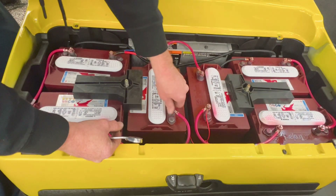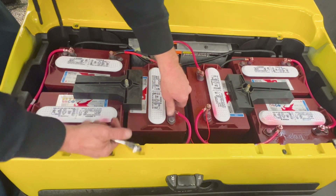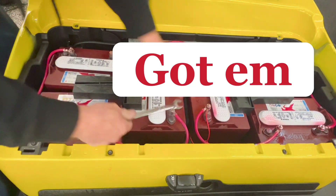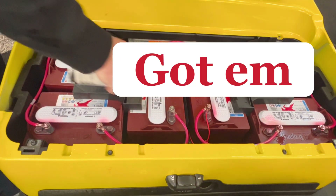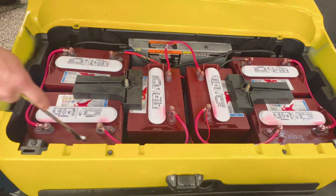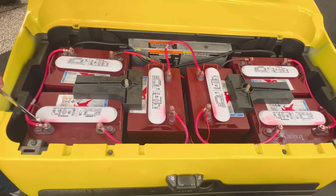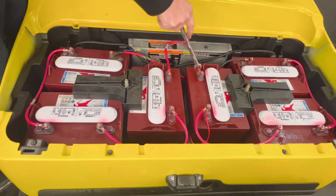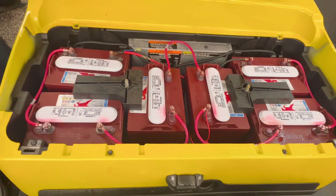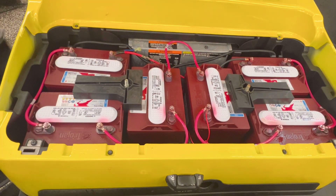Before you put the seat on and walk away, the last thing you should do — hit that like and subscribe button. Then go back and verify: it should be positive, negative, positive, negative, positive... negative, positive, negative, positive, negative, positive, negative. So right there — we just made sure it was wired right and everything's good. We got 48 volts.